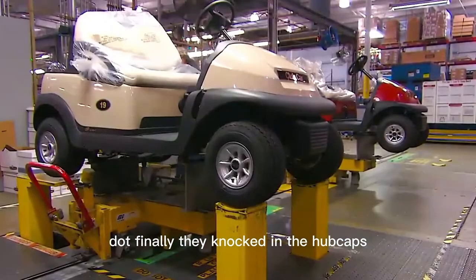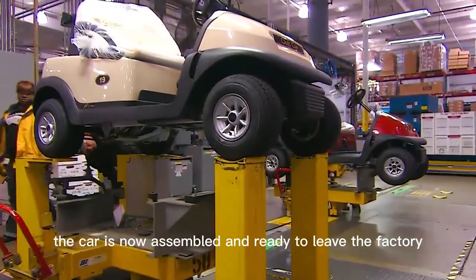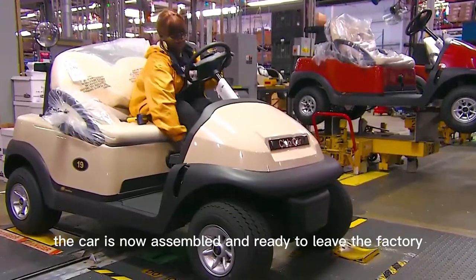Finally, they knock in the hubcaps and fit trim panels, also made of molded plastic. The car is now fully assembled and ready to leave the factory.